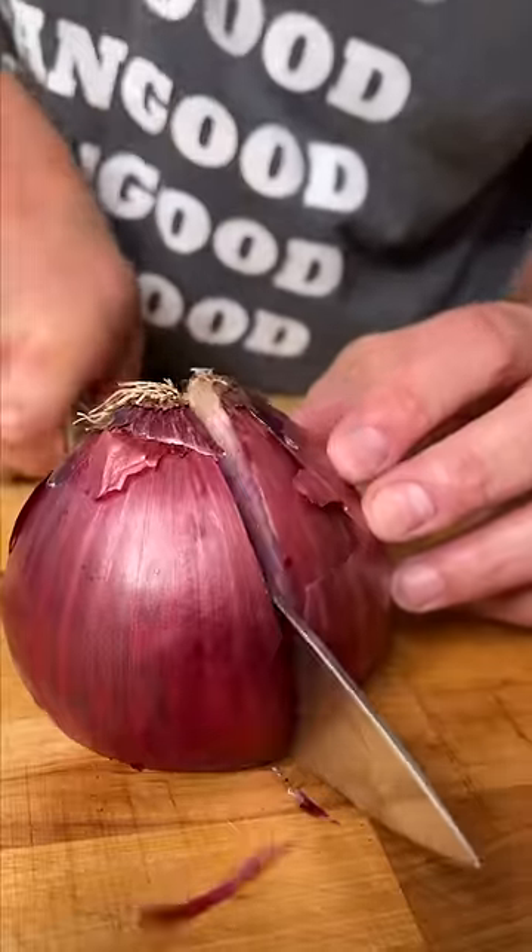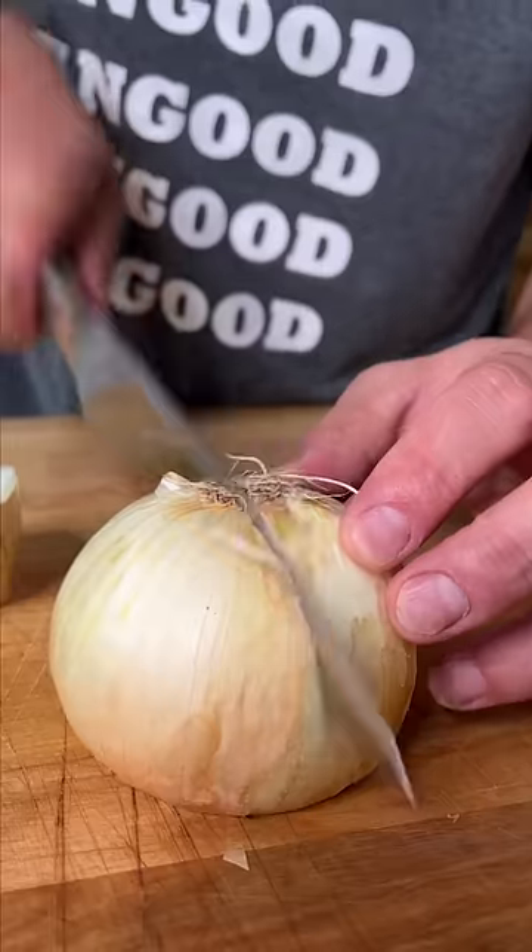Let's pickle some onions. Crying and cutting not recommended, because you can't really see your hand.